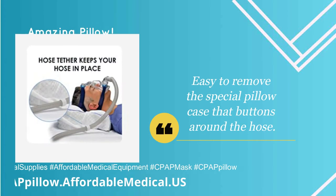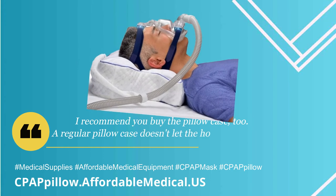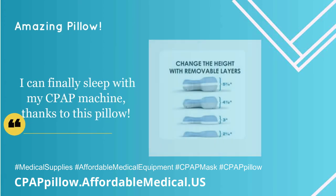Easy to remove the special pillowcase that buttons around the hose. I recommend you buy the pillowcase too — a regular pillowcase doesn't let the hose move freely. I can finally sleep with my CPAP machine thanks to this pillow.